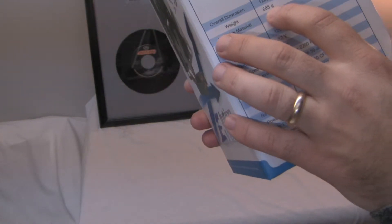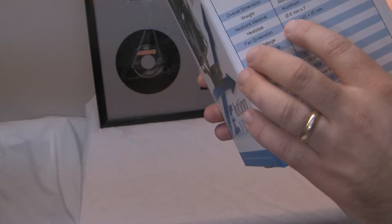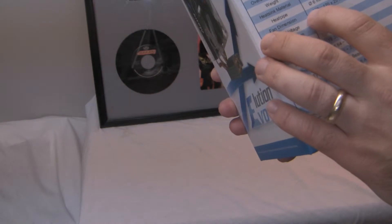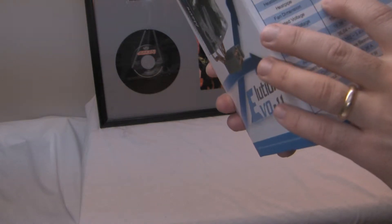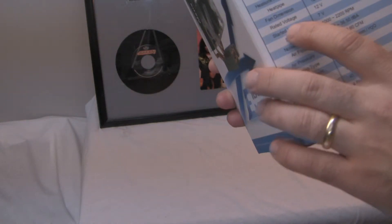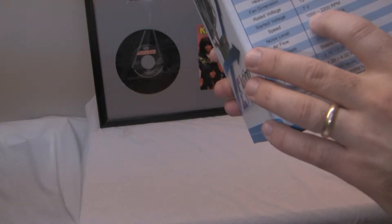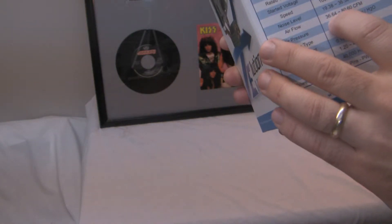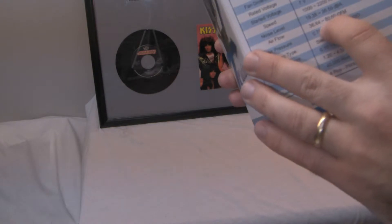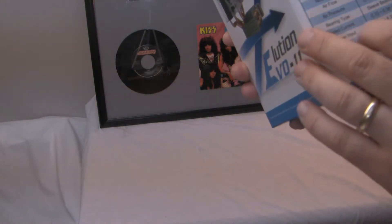It weighs 688 grams. The heatsink material is aluminum with seven six-millimeter diameter heat pipes. Fan dimensions are 120 x 120 x 25mm. Voltage is 12 volts, starting voltage is 7V, speed is between 1,000 and 2,200 RPM, noise level is 19.38 to 36.55 decibels, and airflow is 36.64 to 80.60 CFM. Bearing type is sleeve bearing.